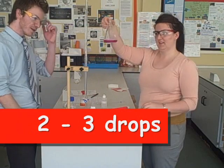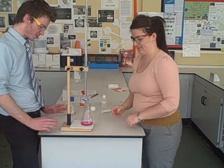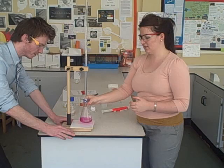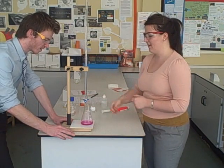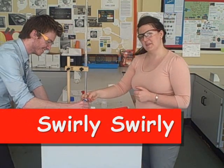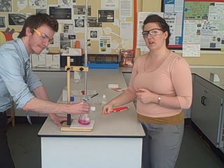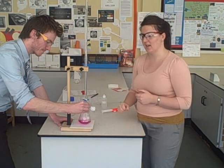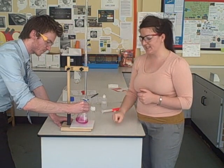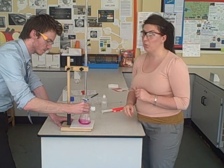Give it a good swirl — it's gone a vivid pink. Now we're going to need some teamwork. Ms Davis is going to swirl constantly and tell me immediately when it goes colourless, while I'm in charge of the tap. When this solution neutralises — when the acid and the base neutralise — this indicator will suddenly turn colourless. So in a base it's pink, and when it hits neutral it's colourless. If we add too much acid it will go white, so colourless is the point we need.